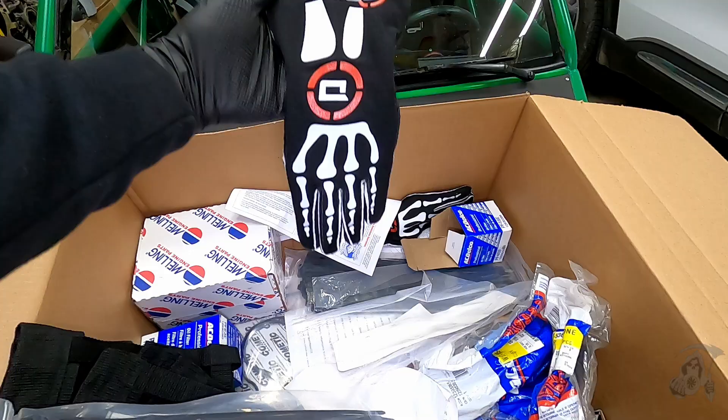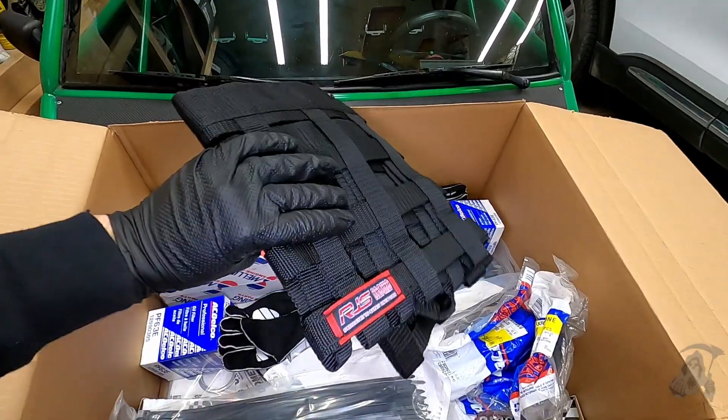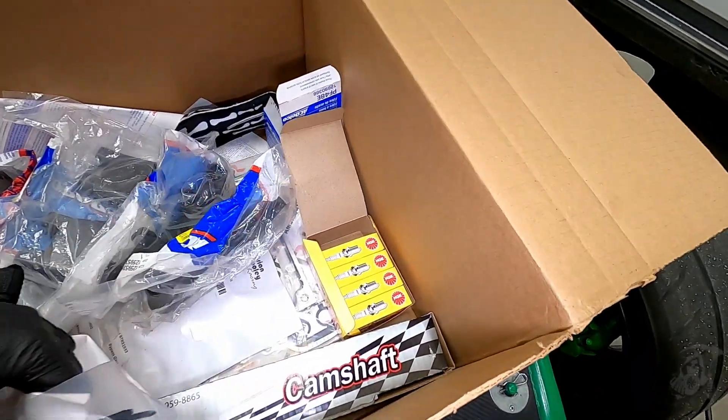Check these gloves out. Got racing gloves. Got a window net. Who doesn't like zip ties? New sparky gloves. That's it. Let's get to it.